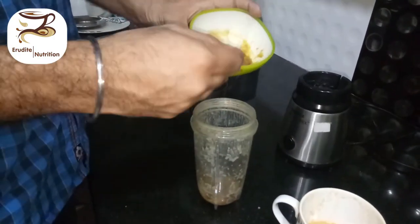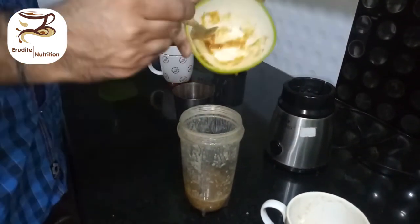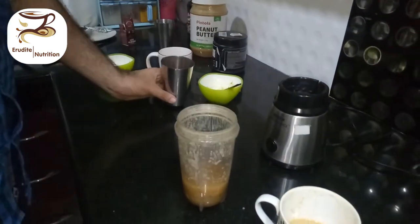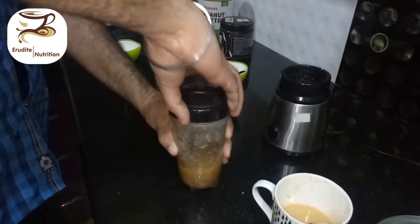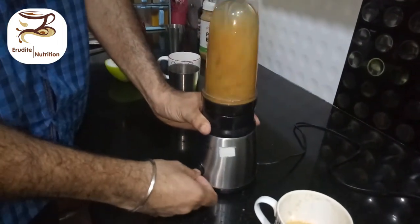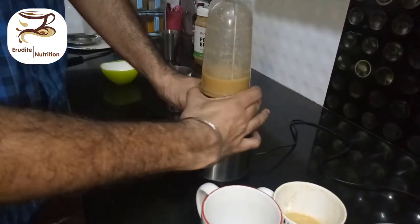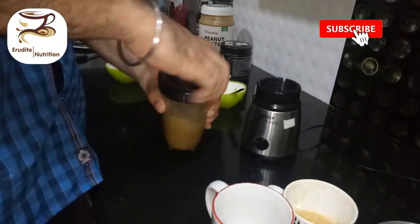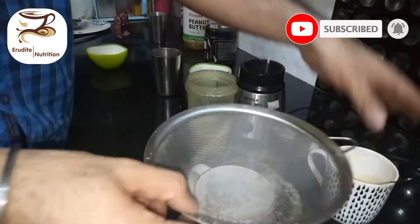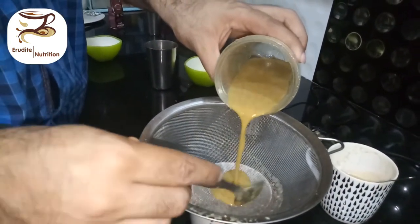Now this is the second feed I'm going to prepare with dal. You can use any dal — the procedure is the same. We will dilute it with some water; you can add extra water, chicken stock, or bone broth. We are going to blend it. If you have a bigger, more powerful blender the feed-making process will be more efficient. We repeat the same steps with the sieve to separate out all the solid particles and collect the clear liquid in a container below.